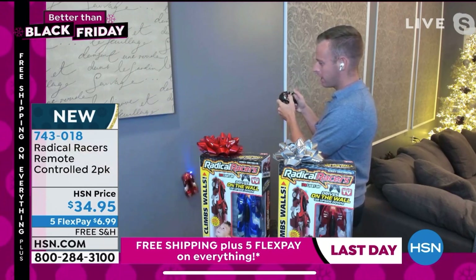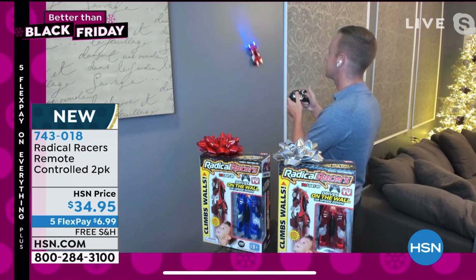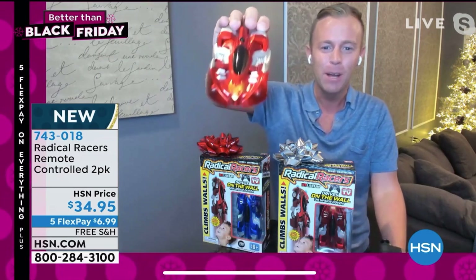Yeah, it used to be - let me see if I can drive this up closer so you guys can see it on the screen - you can probably see the headlights coming first. This used to be $40 and now it's down to $35, and it's much more expensive in the stores. Hi Shannon, hi everybody, welcome to my home.